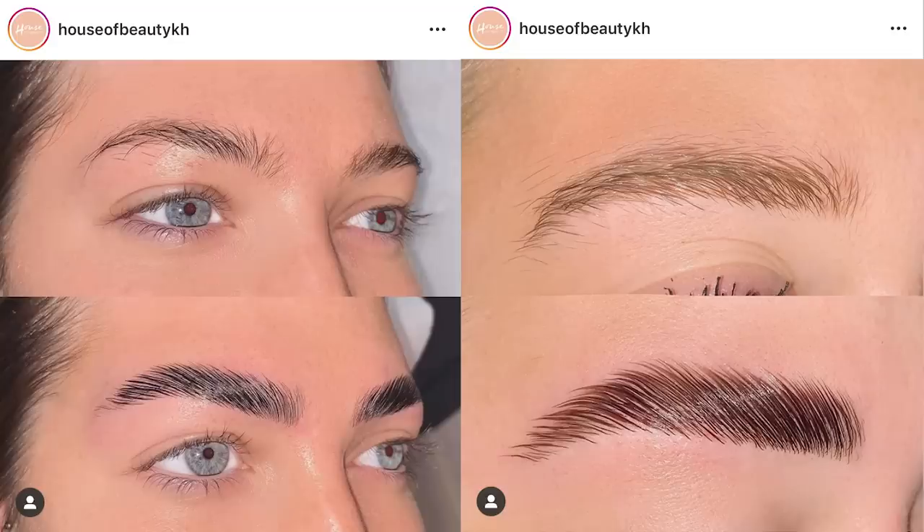Now, just like a lash lift, the brow perm is semi-permanent. It lasts a couple of weeks before your brow hairs go back to their normal state. And from what I've seen online, a lot of people combine the brow perm with a brow tint as well. That way, they don't have to fill in their eyebrows afterwards.